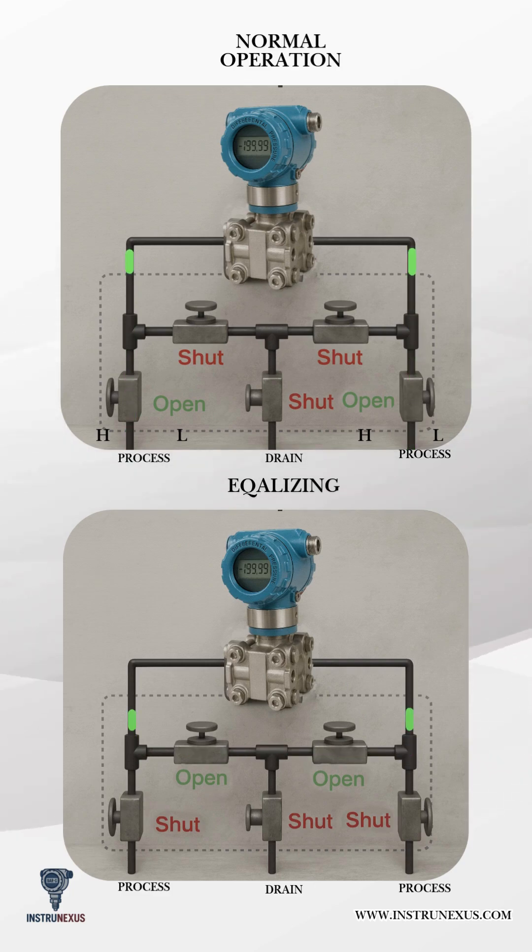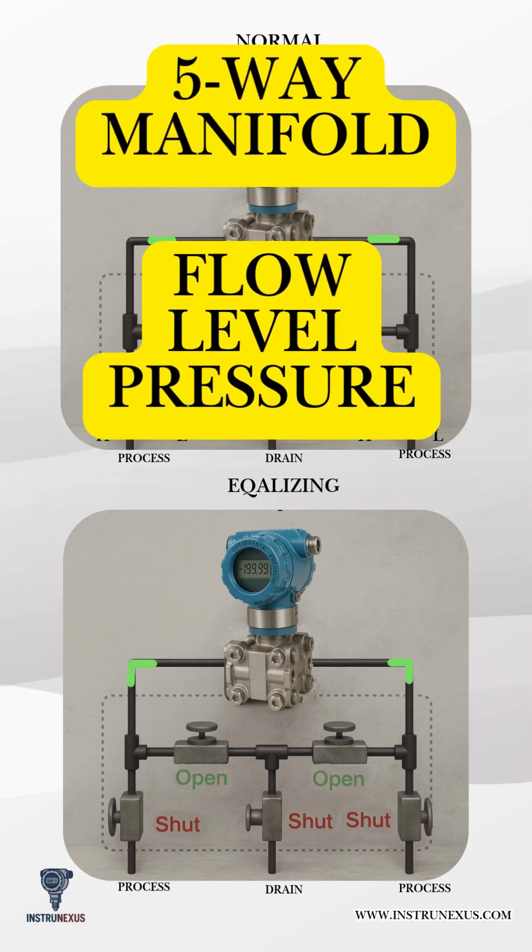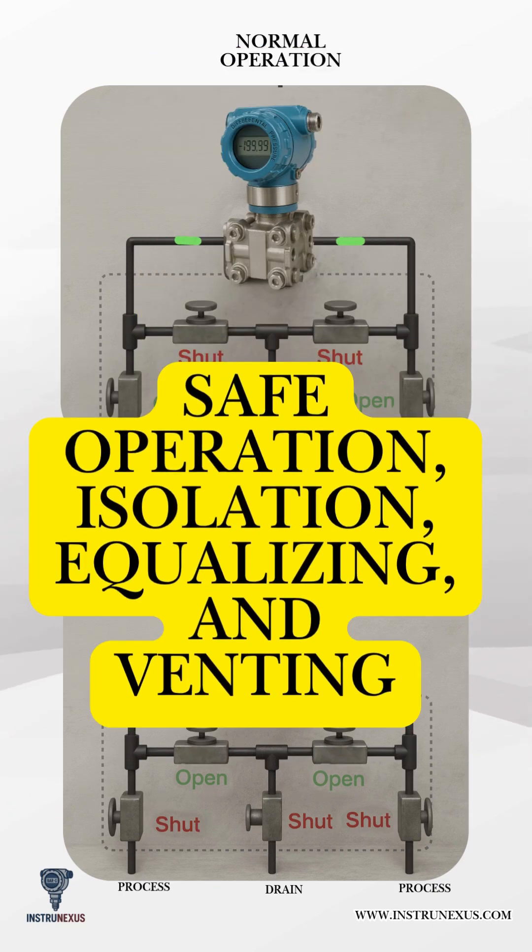Understanding the working principle of a five-way manifold. A five-way manifold is widely used with differential pressure (DP) transmitters for flow, level, and pressure measurement. Its design provides safe operation, isolation, equalizing, and venting.